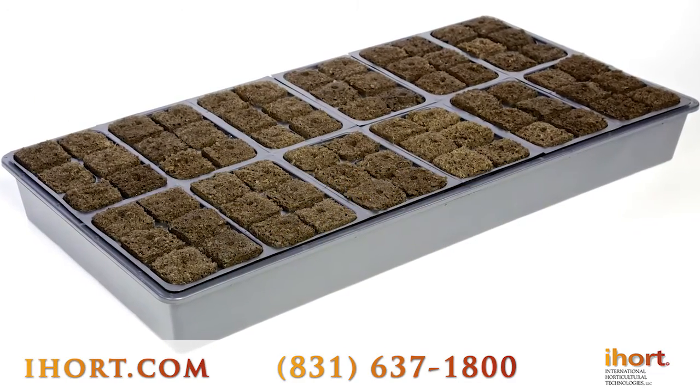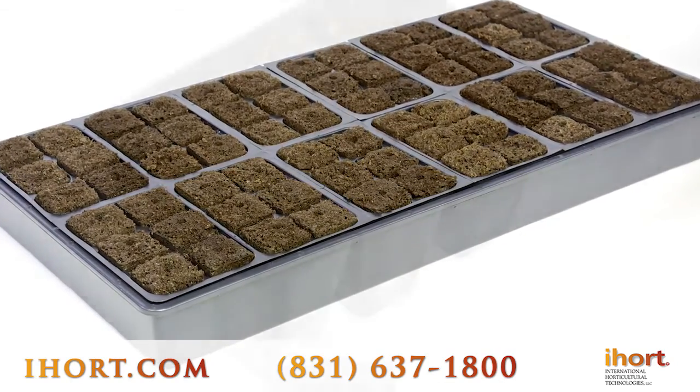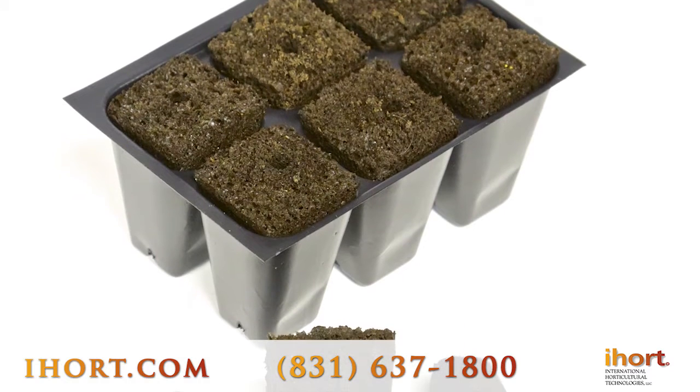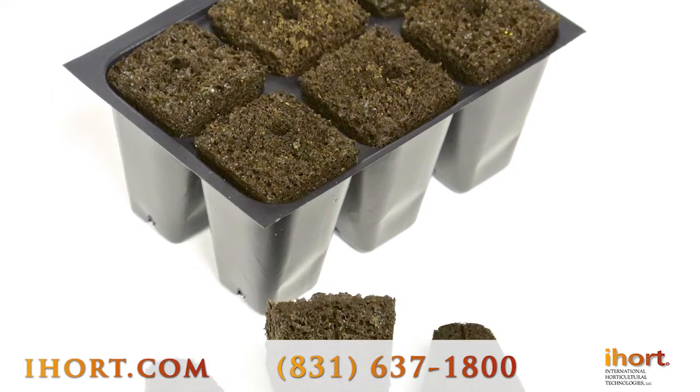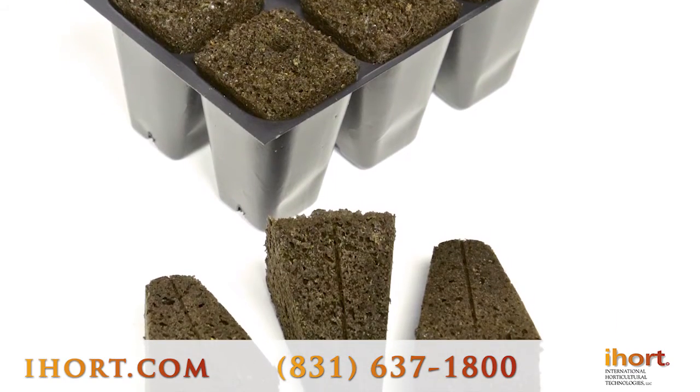This is a six-pack tray, which has 12 six-packs inside that can be divided up into six-packs for smaller quantities for sales, for giving out to friends, smaller amounts in your garden, or diversification within the same tray of different types of plants.